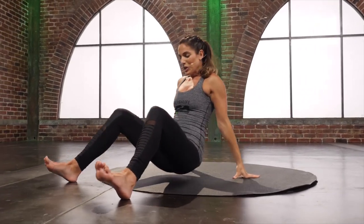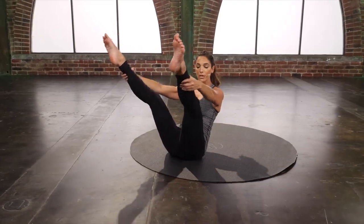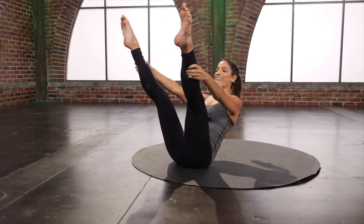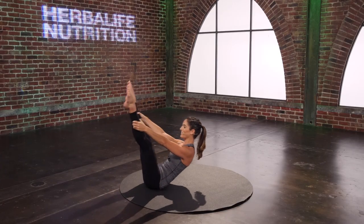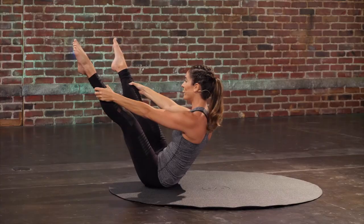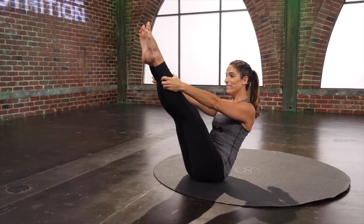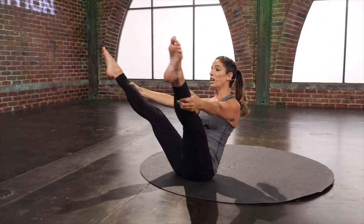Lower the arms down — corkscrew. Scoot a little forward to have plenty of mat behind you. The legs are going to reach to a little V. Now if that's too much for your hamstrings, just bend the knees and hold here. You're going to lengthen those legs out — it's similar to rolling like a ball. Rock back and rock back up. You have to hold it at the top with those abdominals. Inhale back, exhale up. Two more. Last one. Hold it at the top, just balance here — close the legs and open.